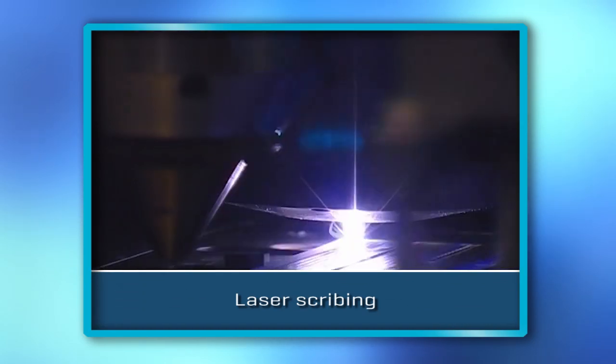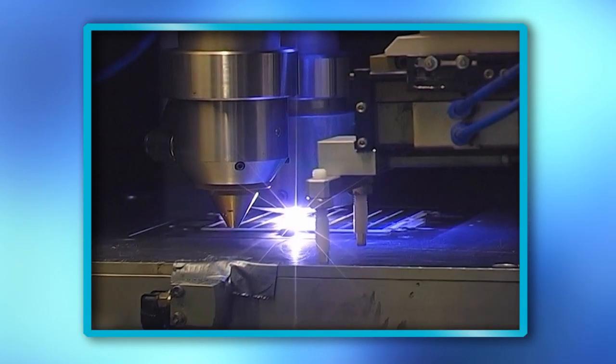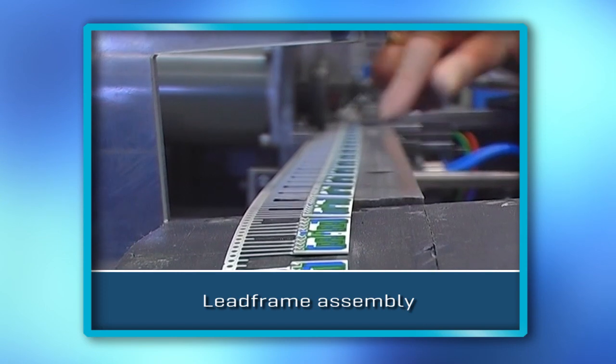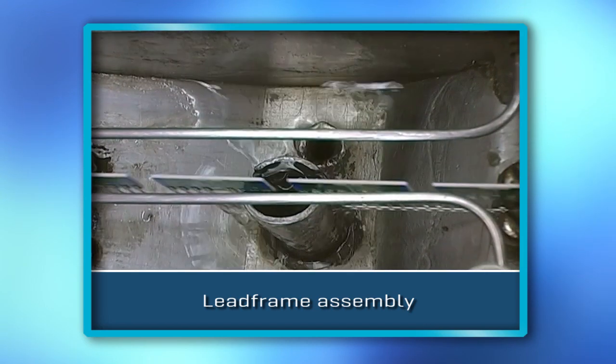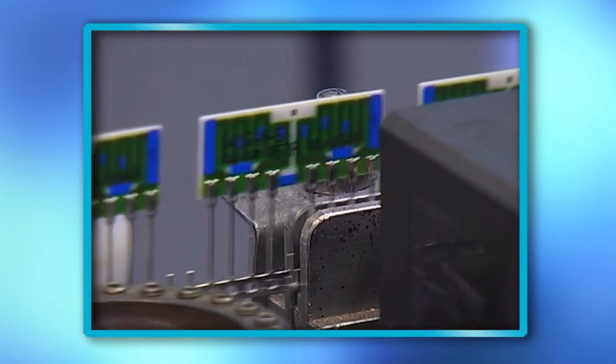Master cards are separated along the scribing lines created by high-frequency laser shots into the ceramic. Substrates are mechanically attached to the lead frame through the connection pads. The assembling chain is drawn through no-clean flux, followed by a lead-free solder wave and in-line date code marking station.